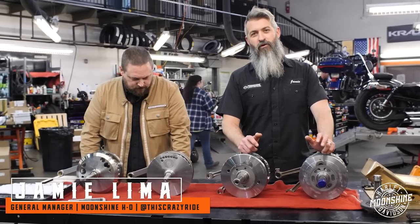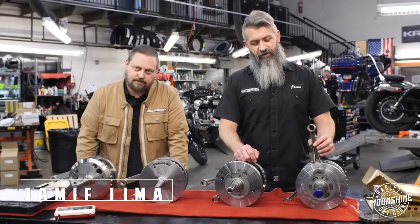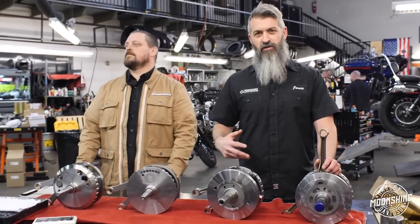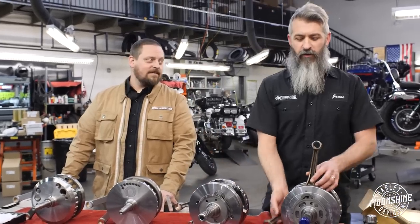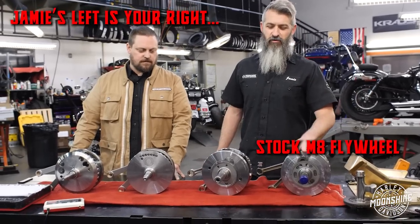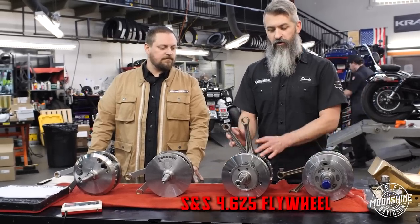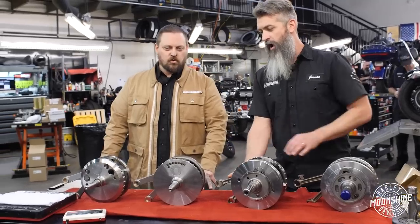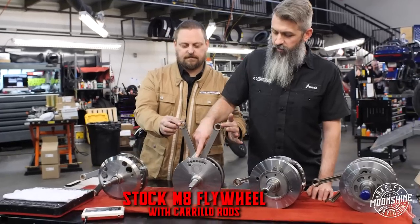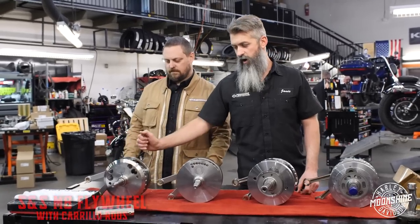M8 flywheels. We've got four different versions of the ones we run. We wanted to give you a little info on the differences, the ones we pick out for different motor combinations and the options available to you when you build your M8. The one on the left is your stock M8 flywheel that comes from the factory. This one is S&S's 4.625 flywheel with their strengthened rods. The next two have Carrillo rods, which are probably the strongest rods. We have a stock flywheel and an S&S setup with Carrillo rods.